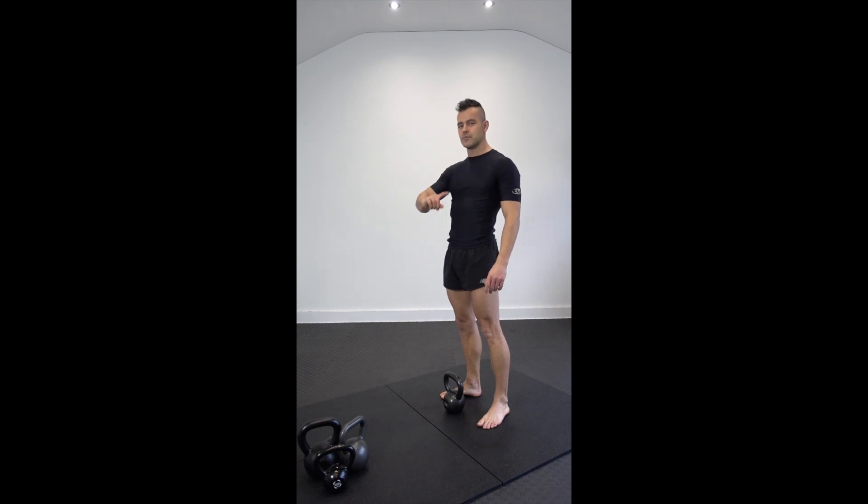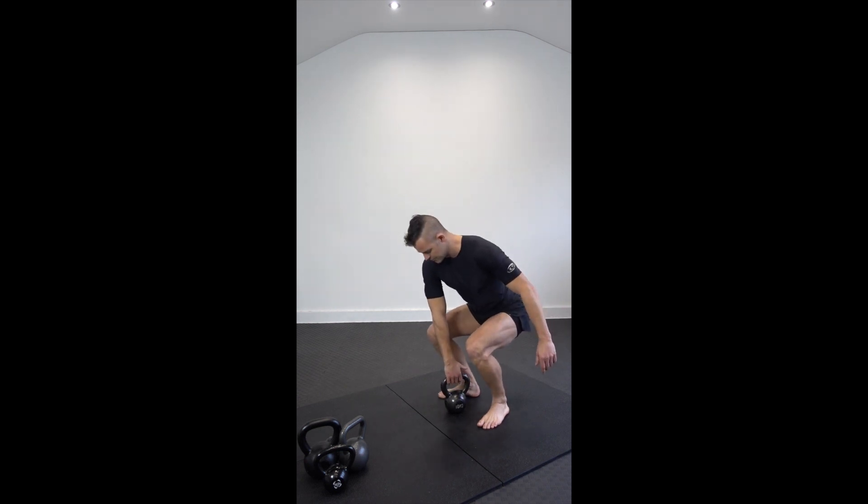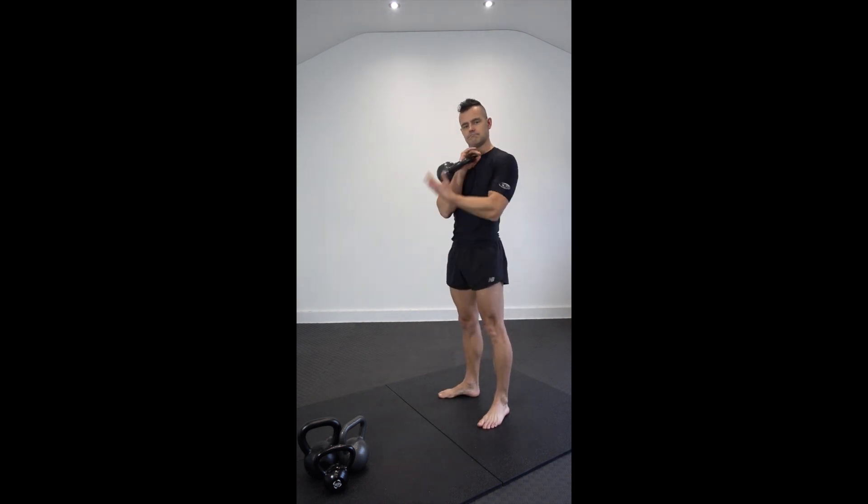So using some of our earlier moves that you've learned, we're going to clean that kettlebell into the rack position to start. Point your hand towards me, thumb pointed towards the bum, clean into the rack.